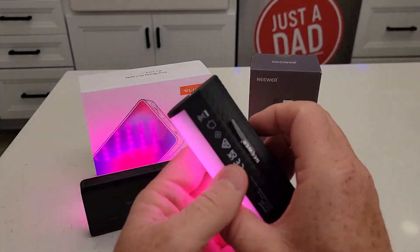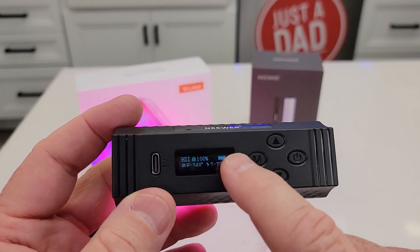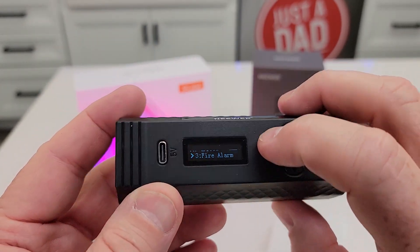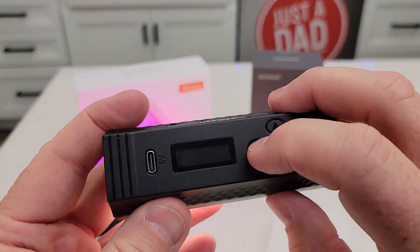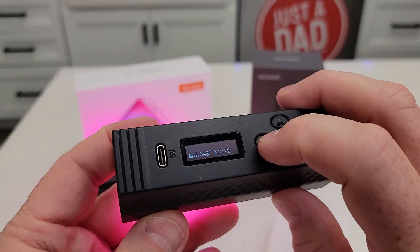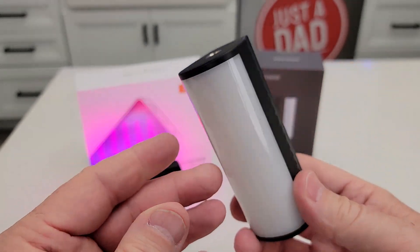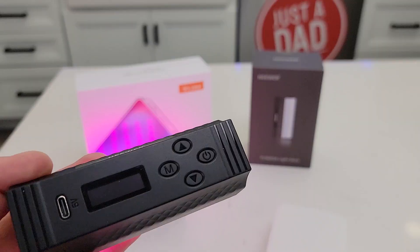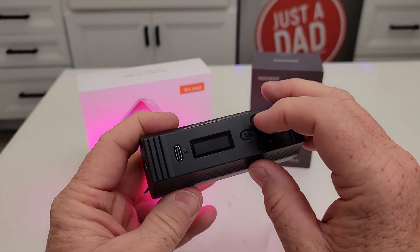Over here on the newer one, I've got this mode switch. Again, a really nice display — nice and steady in real life. I can go to different modes. I've got like a fireworks mode, there's the white mode, fire alarm. Now here's the different red, green, blue.